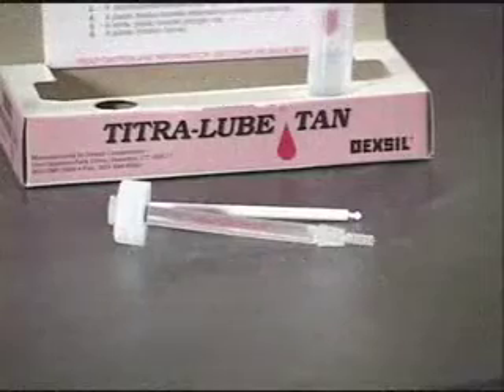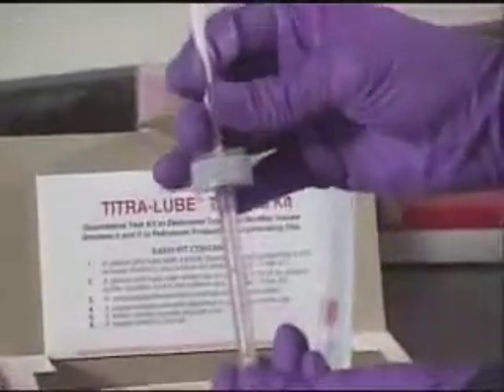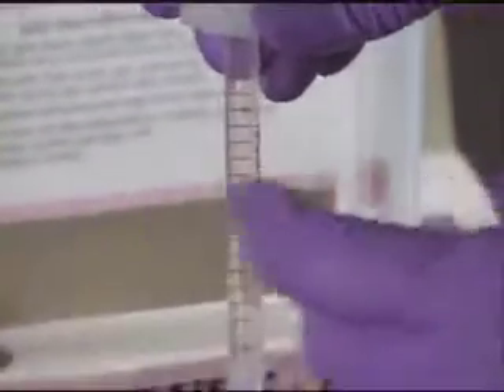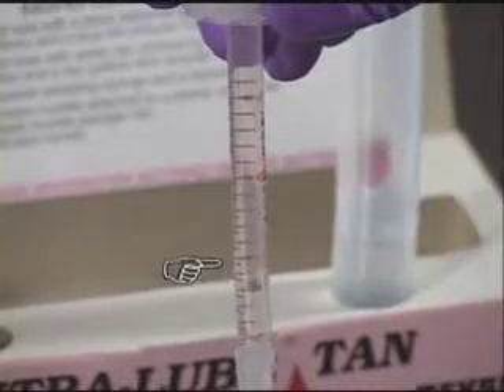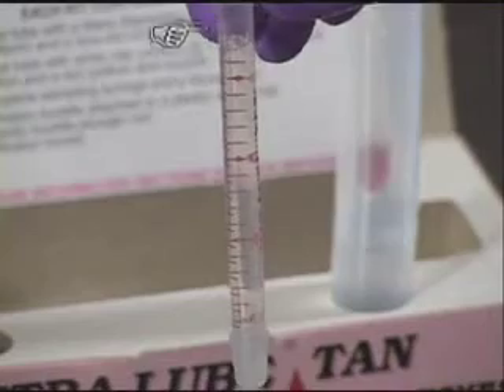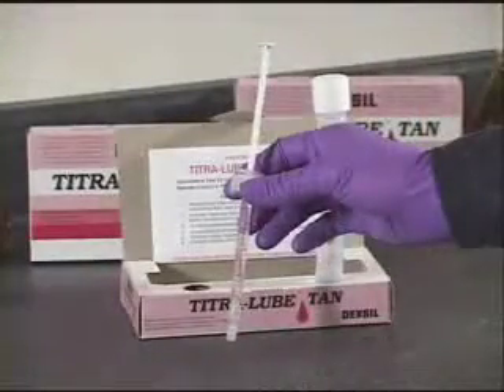At this step, care must be given to the following. After assembly of the titration syringe, there will be a small air bubble inside the tube. Holding the syringe upright, flick the tube gently to raise any air bubble that may be trapped at the bottom of the syringe. This bubble is now calculated into the total volume of the titration syringe.